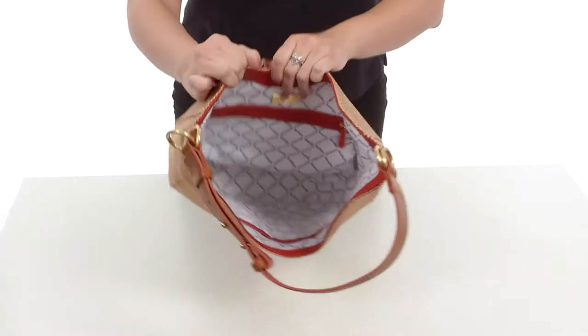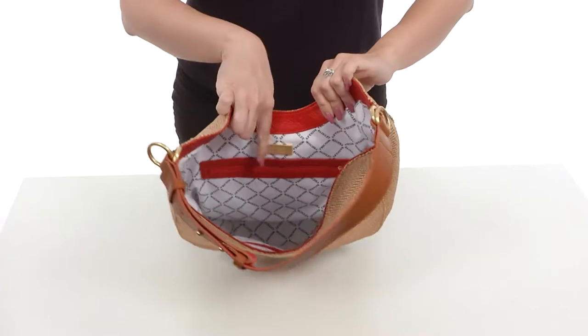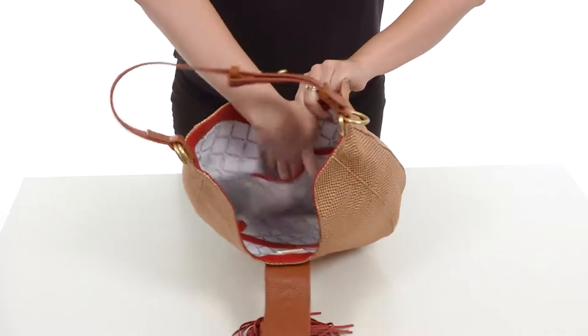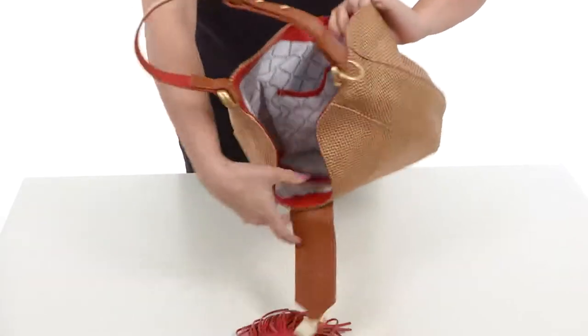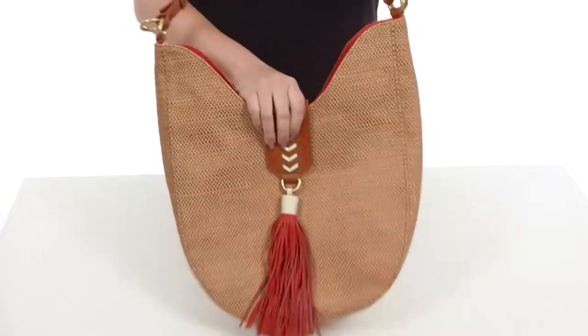Flip up that little flap there, open it up — you've got lots of room on the inside with a bright lining. It's got the logo printed throughout. You do have a back wall zipper to keep loose items out of the way. The other side provides you with some slip pockets too, so that way you can keep everything neat and tidy and looking great.